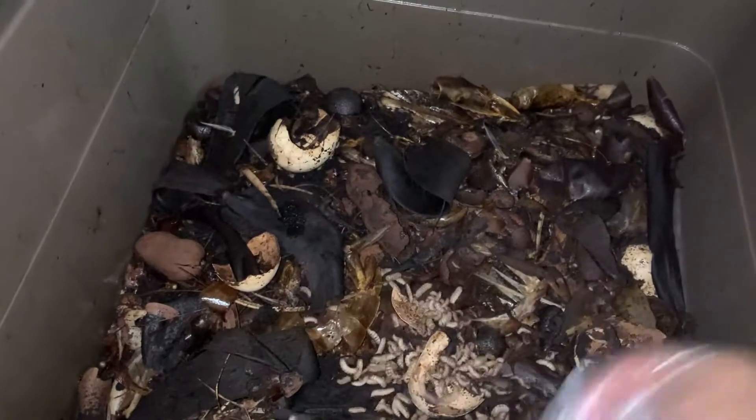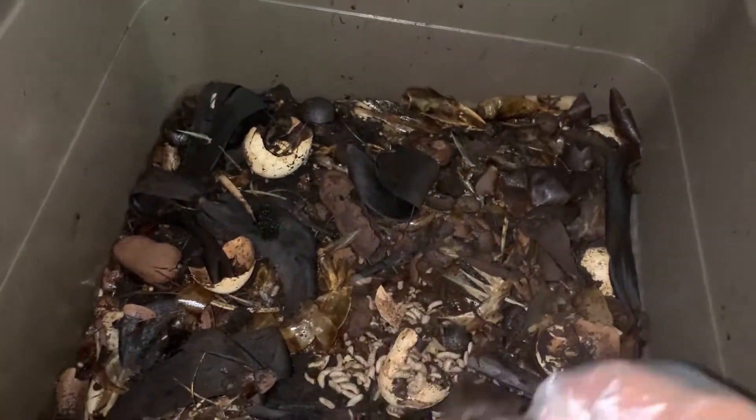I'll remove the material that hasn't decomposed yet.